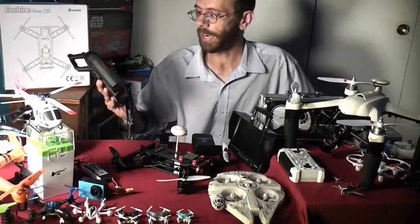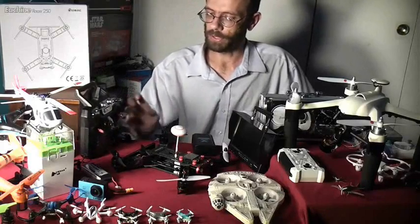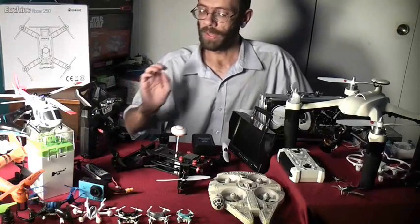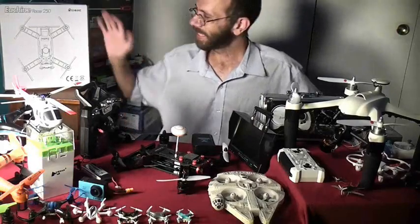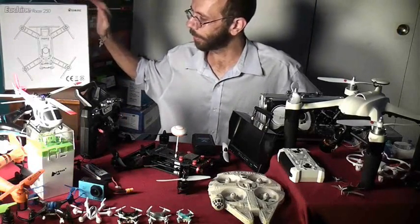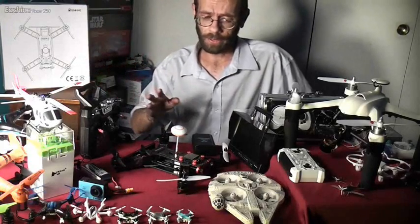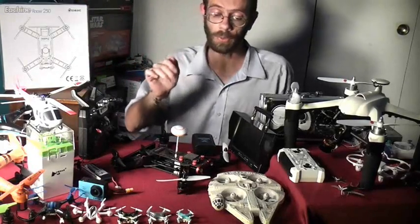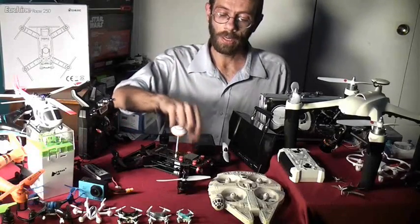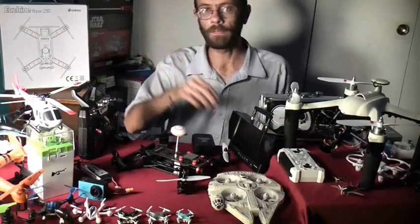BangGood sent us the FlySky FS-I6 and a compatible receiver, which were already pre-bound at the factory. This did not come with instructions because it's pretty new — it will come with instructions in the future — so I had to figure everything out on my own. All I had to do was plug the wires in, program the onboard computer, and take it out and fly it.